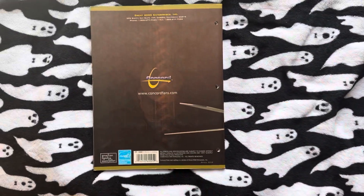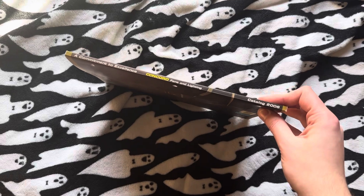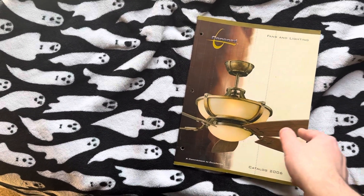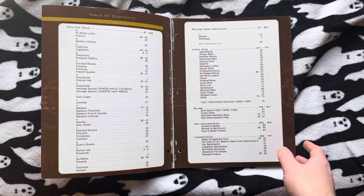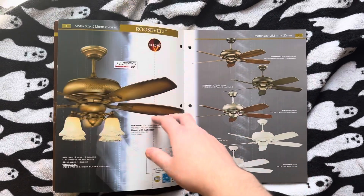I'll show you the back cover first, as I usually do on the side. Here's the opener. Once again, the binding's a little sad on this one, so it just flops open on its own, which makes it easy for filming.